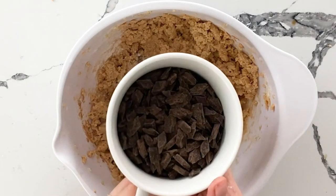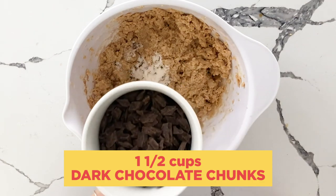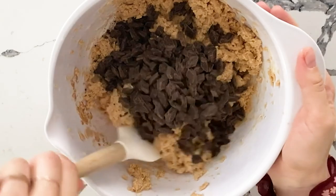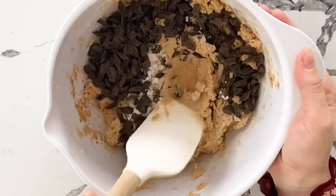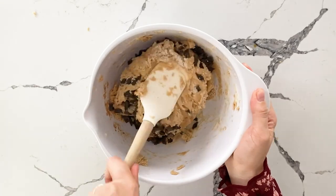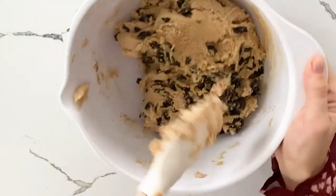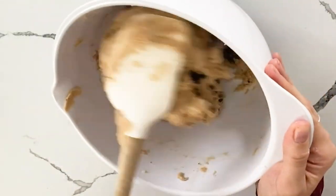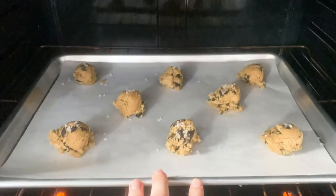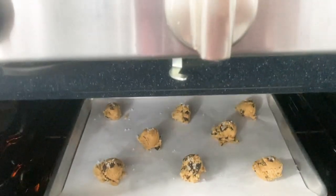Then in go my prized possession — dark chocolate chunks instead of chips. I prefer the look. We're going to fold in the chips, we don't want to over mix. It already looks good to me. We're going to let this sit in the fridge for about a half an hour, then use an ice cream scoop to put this on a tray and right into a 350 degree oven.